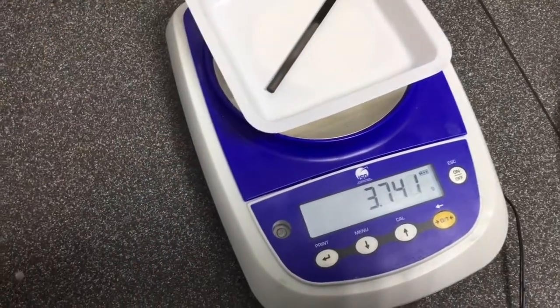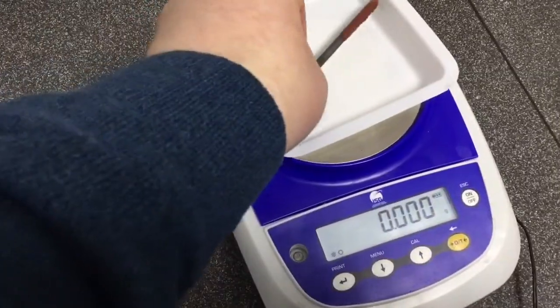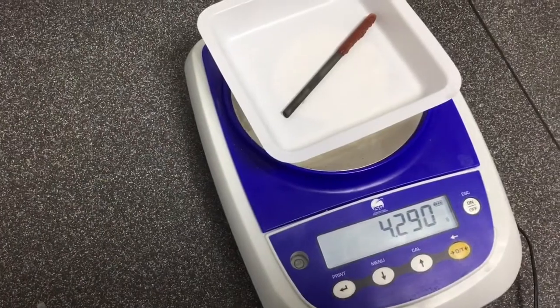When the electrodes are re-weighed, you can see that the anode has roughly the same mass, whilst the cathode has gained considerable mass due to the addition of copper.